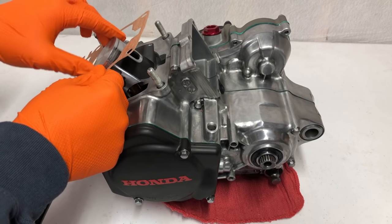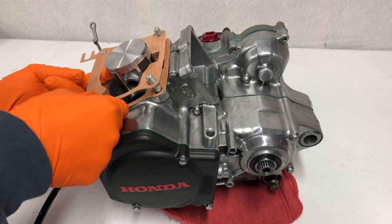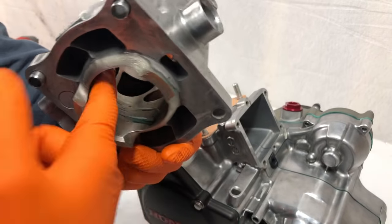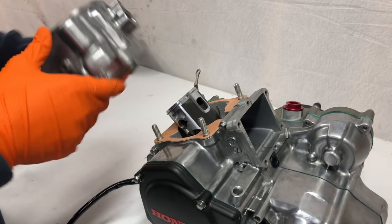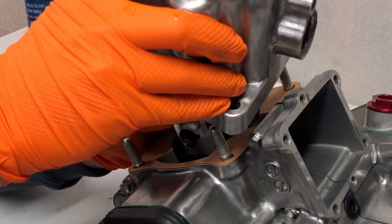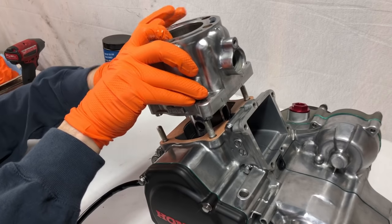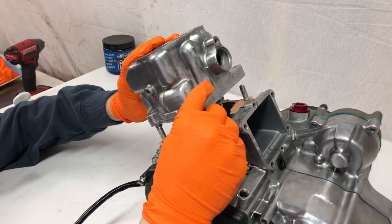Now I'm going to install our cylinder base gasket. I'm actually going to be installing two of the OEM ones — I'll explain why later in the video. We don't want to forget our dowel pins as we go to install the cylinder. When installing your cylinder onto the bike, just lube it up with a little bit of two-stroke oil. Don't use too much or any assembly lube because it will cause the cylinder to glaze. I'll put a little bit on the piston, make sure the rings are lined up, work the cylinder over one end of the ring first, then slide it over the back end of the ring, lift it up just a little bit, and lock it down under those dowel pins.